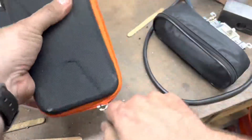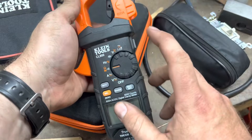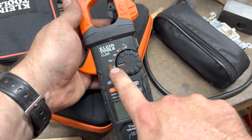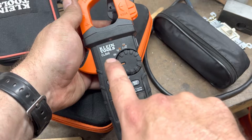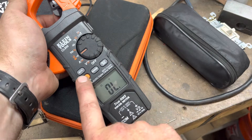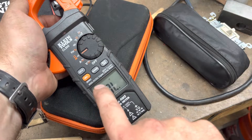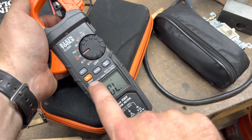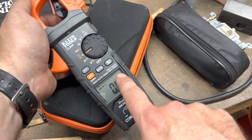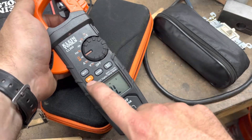And lastly I'll show you one more meter - this is the Klein CL800. Same thing, one setting has three different features: resistance, continuity, or diode check. And again you have to hit the select key to cycle through which one you want. So diode, ohms, or audible continuity. Resistance or ohms without audible response or feedback, and back to diode again.